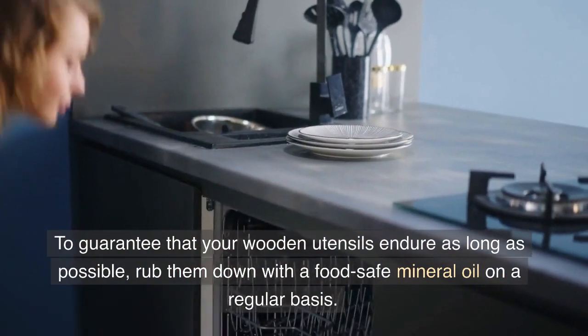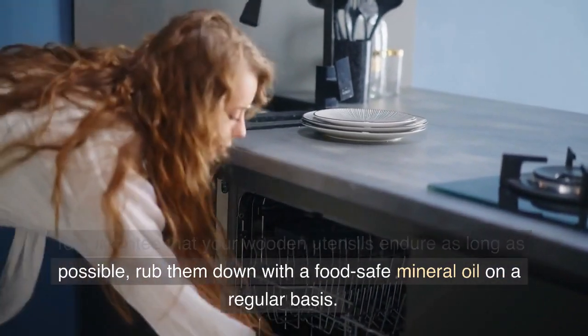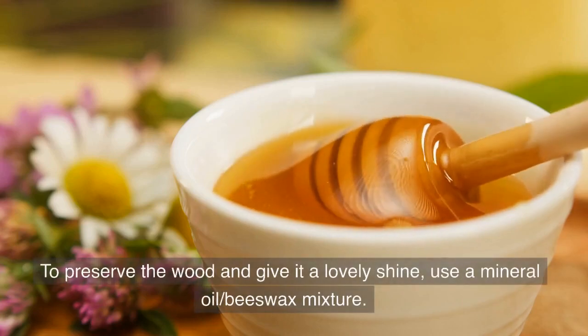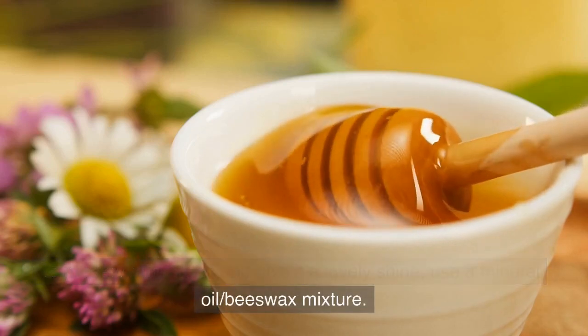To guarantee that your wooden utensils endure as long as possible, rub them down with a food-safe mineral oil on a regular basis. To preserve the wood and give it a lovely shine, use a mineral oil and beeswax mixture.